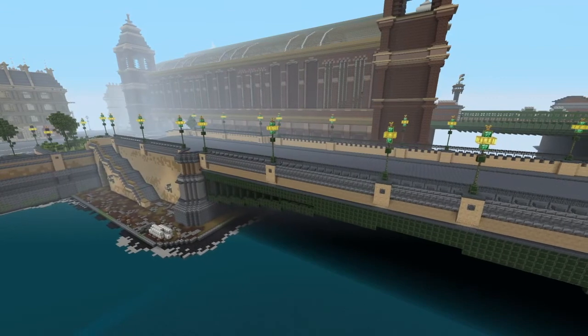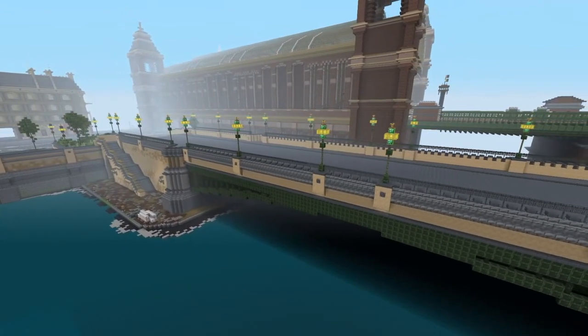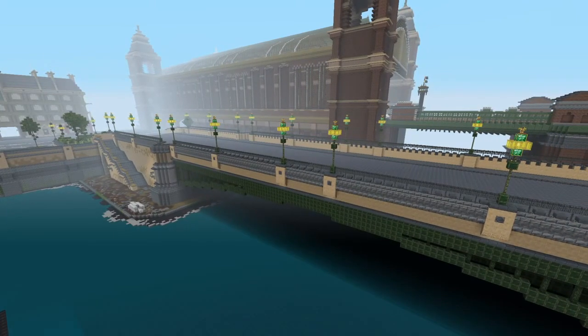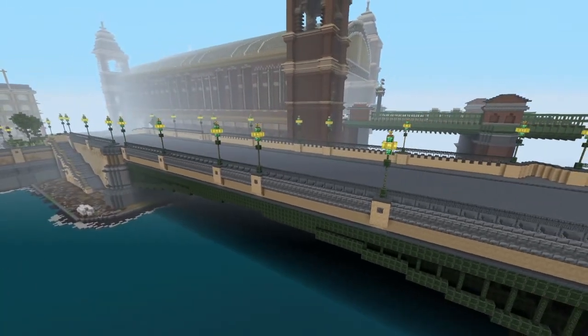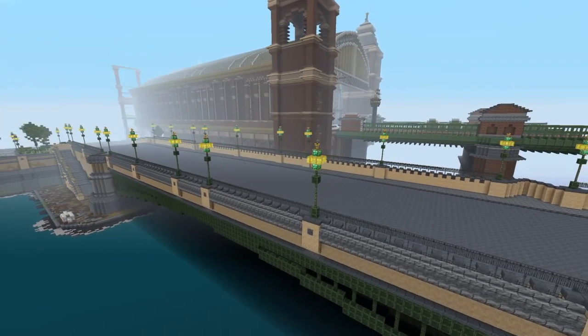Southwark Bridge — just in case, for all of you that don't know, it's still there now. It was built in 18-something, I don't know, and it was rebuilt again in 1912. So this is what it looked like back in 1868, which is what the map is based on, from Assassin's Creed Syndicate.